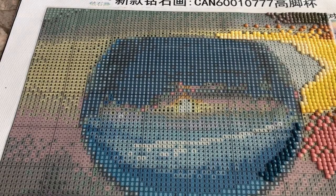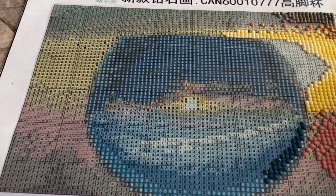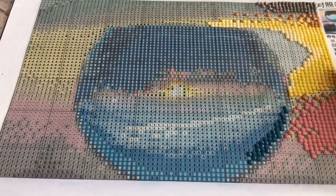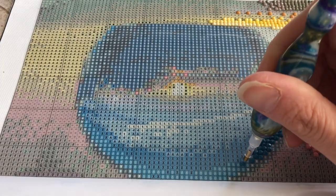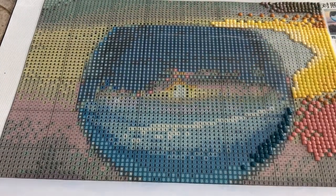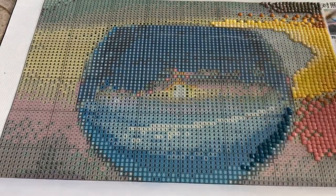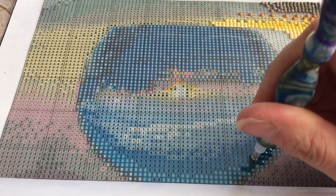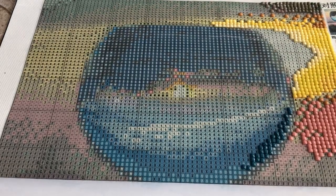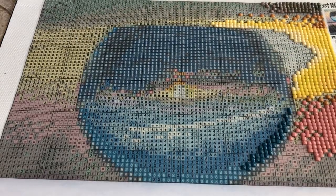As you can see, I haven't been working very much on this diamond painting. My original thought was that when the villains one showed up I'd stop this one. But now that I know the villains painting is going to be weeks — maybe another month — before it arrives, I'm really going to step up my game on this one. I've been doing a lot of crafting and that's the positive of everything going on.